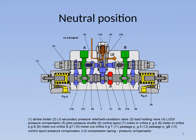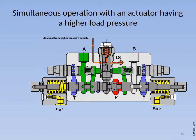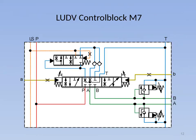Actuator control: in the neutral position of the main spool, with no control pressure at the ports A or B, the connection from the pump to the P channel is blocked by the main spool. The load holding valves and the pressure compensator are closed. The actuator ports are blocked by the main spool overlap in the housing. The LUDV pressure compensator consists of a main spool and a compression spring defining a stable initial position.